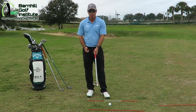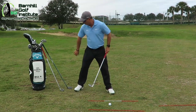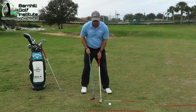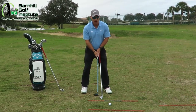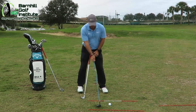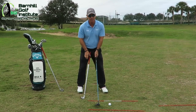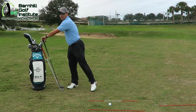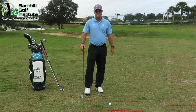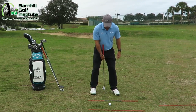I want to talk about that checkpoint again. As you change clubs there's a big difference in length, and what happens with a lot of amateurs when they start out is they want to reach and reach for it with the longer clubs. That relationship from the body should be very consistent throughout your whole set of clubs. So I wanted to reiterate that — it's very important that you get that in your system. With a pitching wedge, ball position is going to be in the center of the stance.